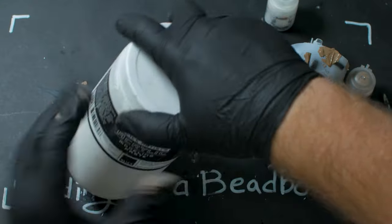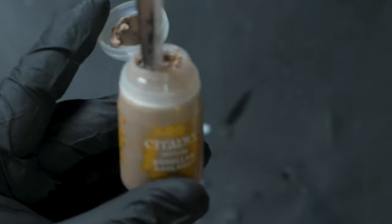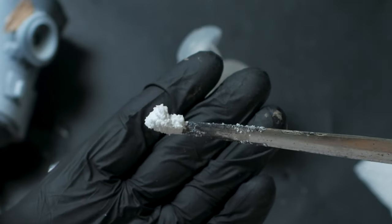The goop phase is one of the easiest and most relaxing phases of a scratch build. You just take some texture paints and mediums, give them a good old stir, and slather them all over the model like butter on a pancake.